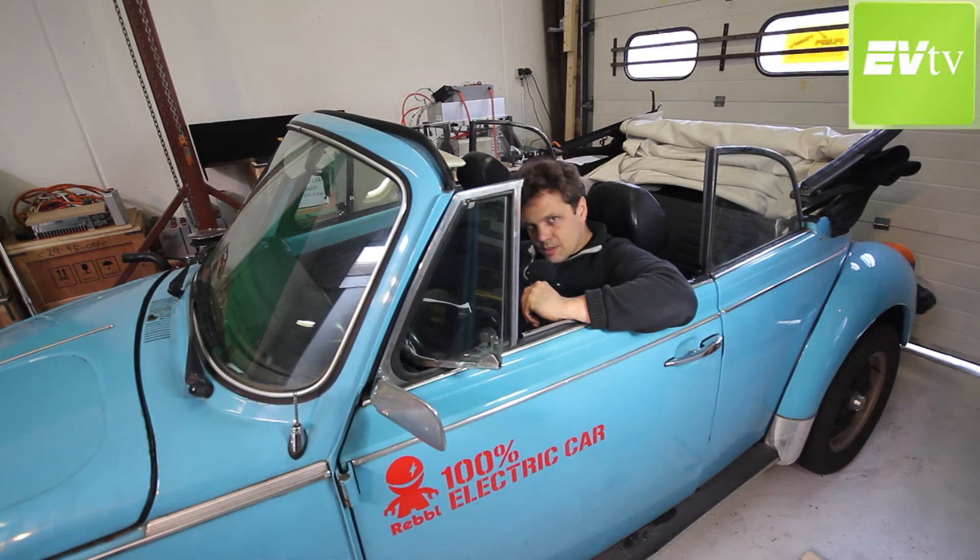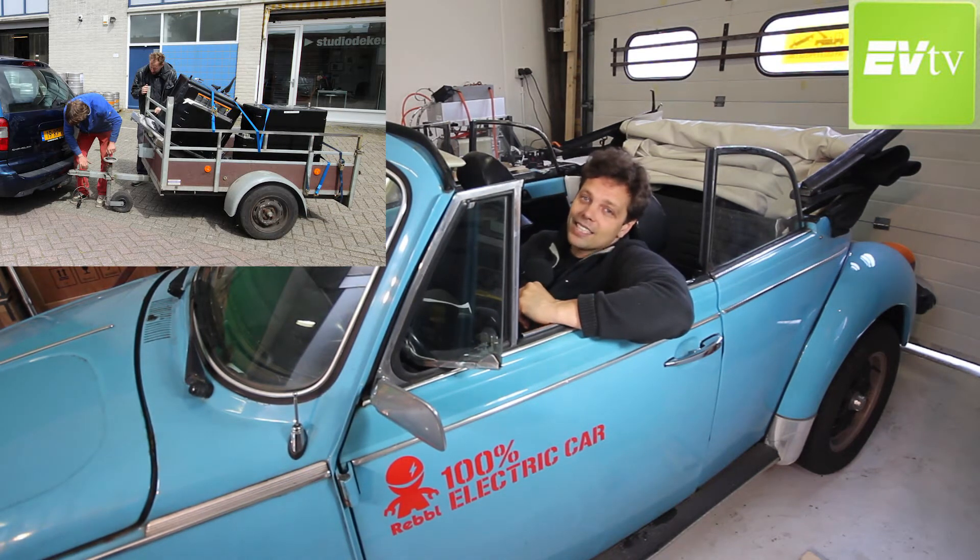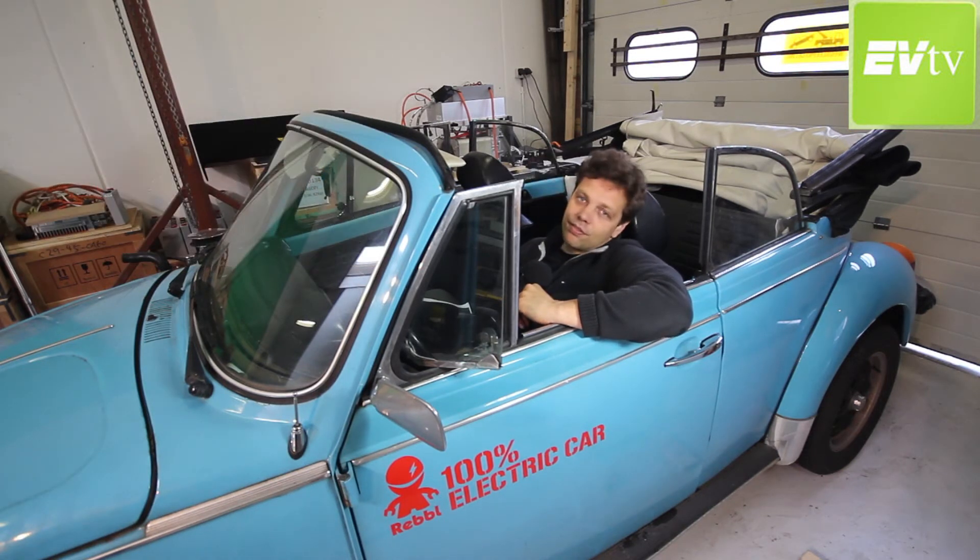Our other customer that I showed last week — bringing three Better Place packs to the shipyard — has also got on with it, and that boat is now actually afloat. I took a little footage when we went over there to show you what project is getting not one, not two, but three Better Place packs installed.